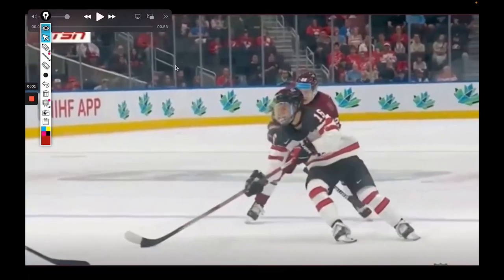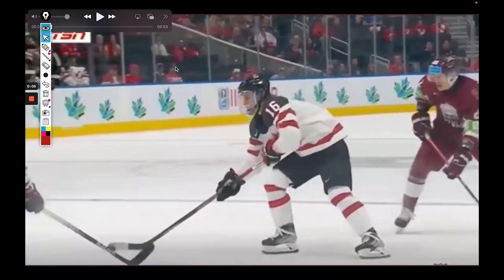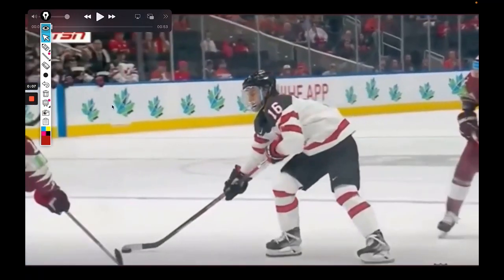So here's what you want to pay attention to. Right now you can see his wrist is pretty straight, pretty neutral. Now when he steps here, what happens is that his wrist bends down. His palm is facing up and his wrist bends downward. This is his palm on this side facing up, and this is the back of his hand here.